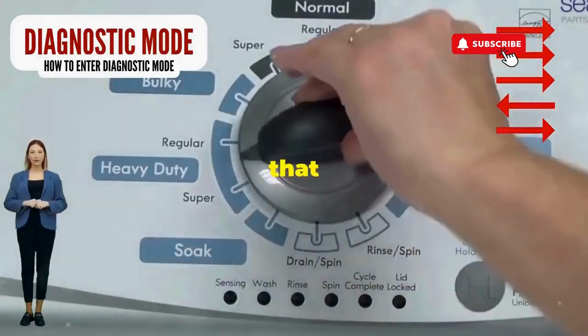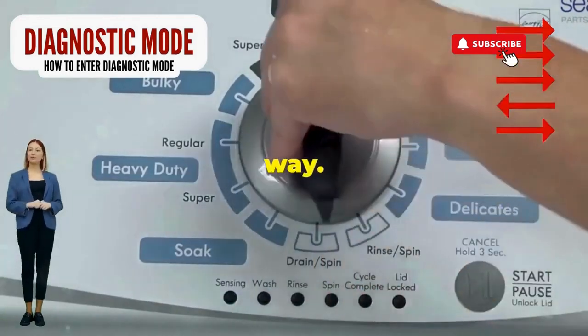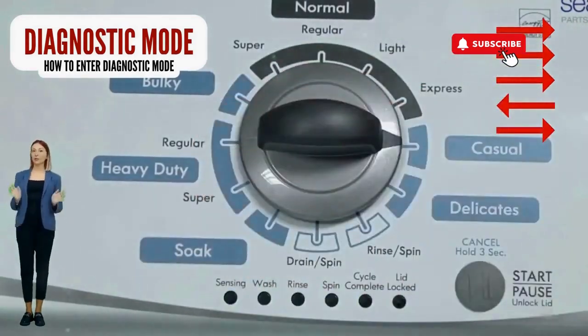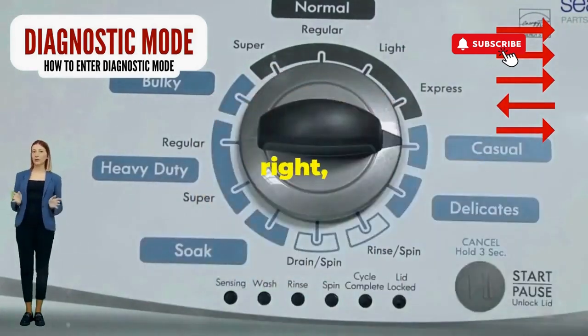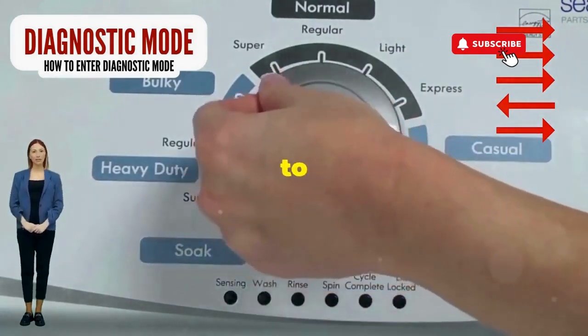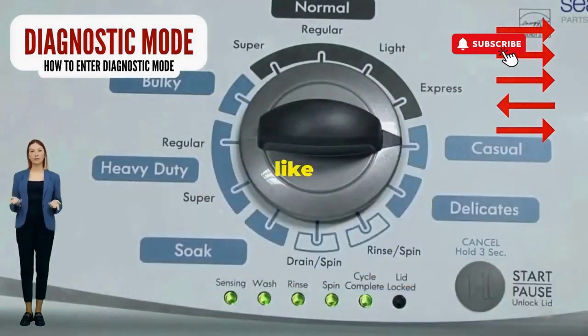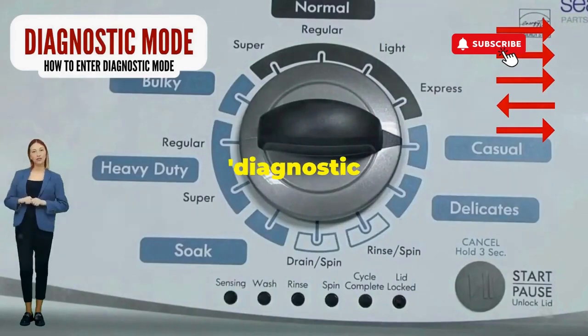Step 1: Seize that dial like it owes you money. Now whirl it counterclockwise all the way. Feeling like a DJ yet? Great, you're on the right track. Next, here comes the video game part: turn it three notches to the right, quick flick back one notch to the left, and then one more notch to the right. If it starts blinking like a disco, congrats — you've just cracked the cheat code to diagnostic mode.